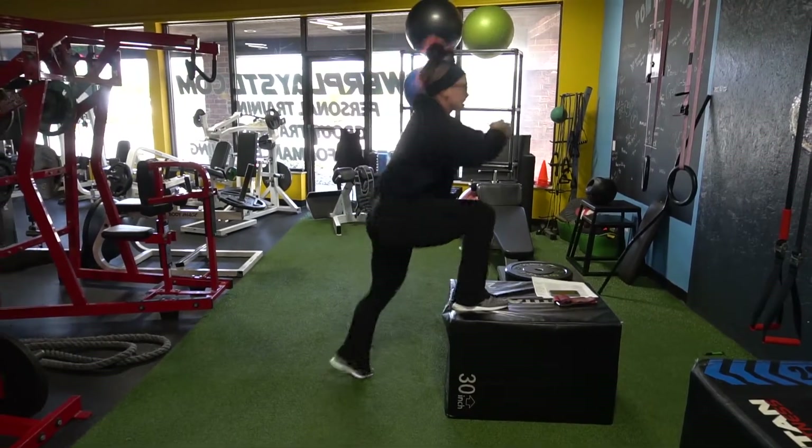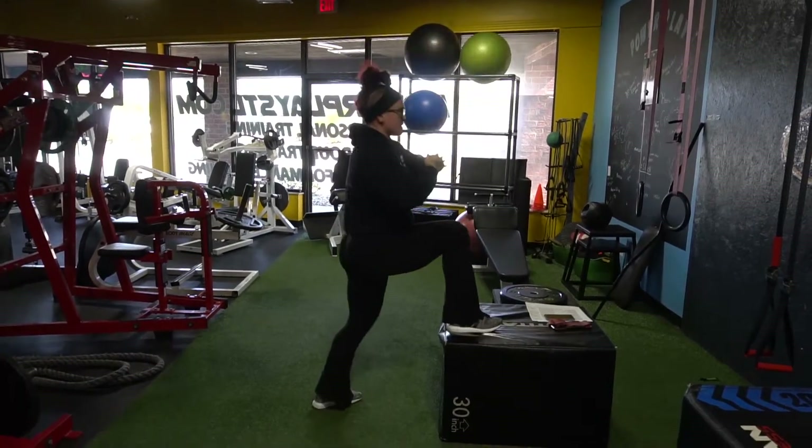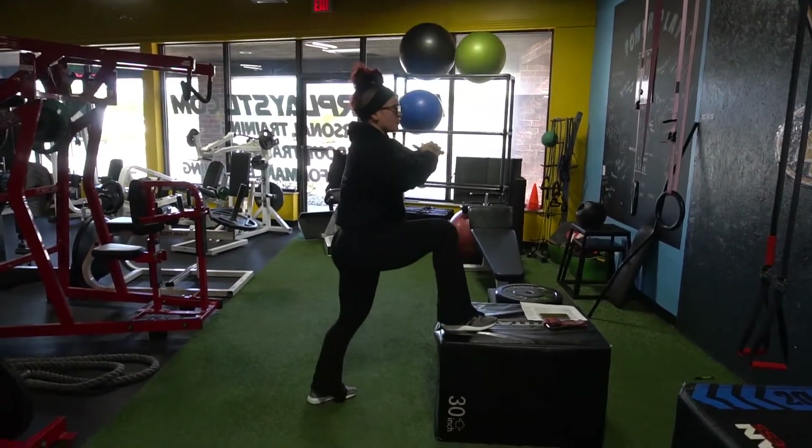Really quick. Make heels — not on your toes. Chest up, eyes up. Really fire.